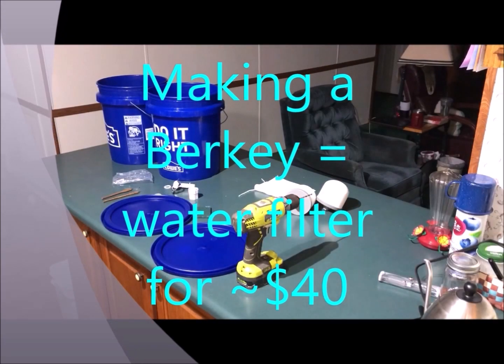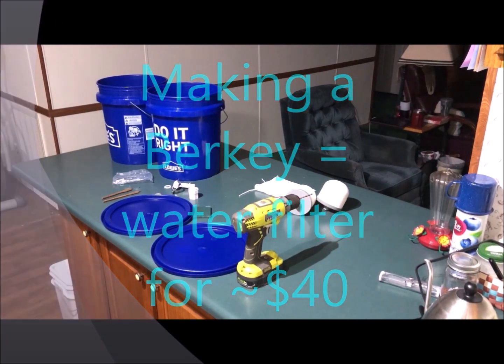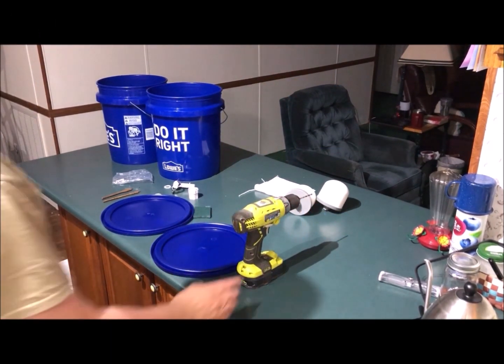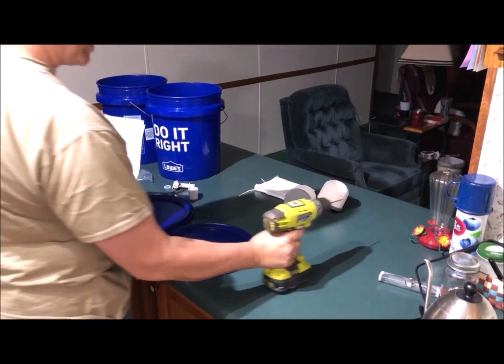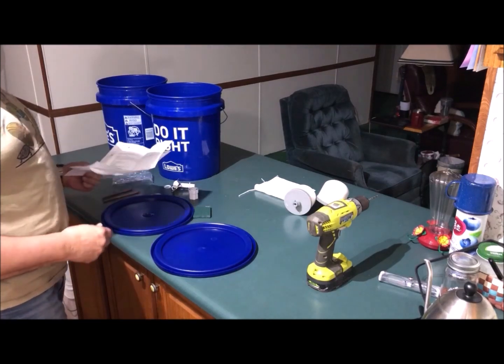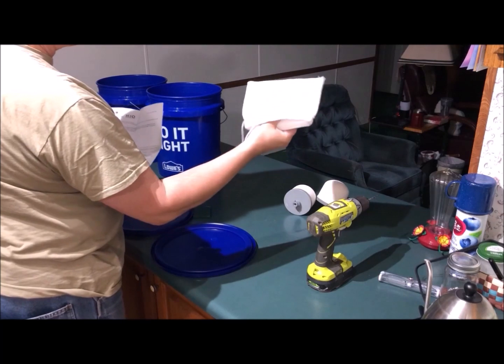Today I'm going to show you how to make your own Berkey generic equivalent — or maybe even better — water filter system. The cost of this was about 30 to 40 bucks for the two filters.